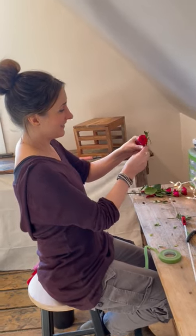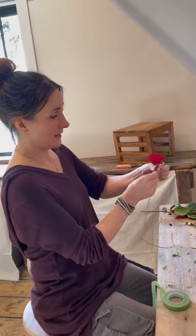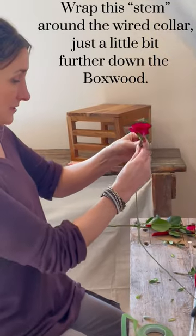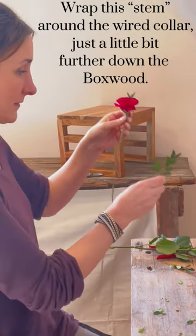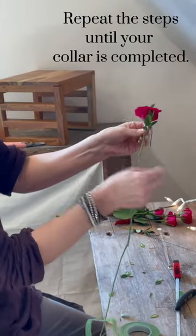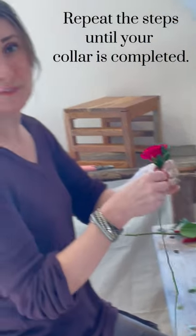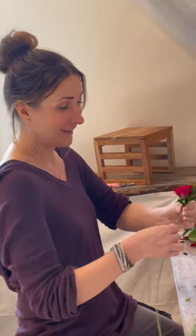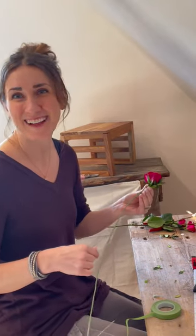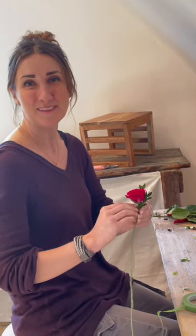Then I'm just going to position my rose how I want it to be and wrap that around it. You're just going to repeat the pattern — rose, boxwood, rose, boxwood — just like you would at summer camp. And then we're going to have a beautiful little dog collar! We're going to time-lapse it and I'll show you the finished product when we're done.